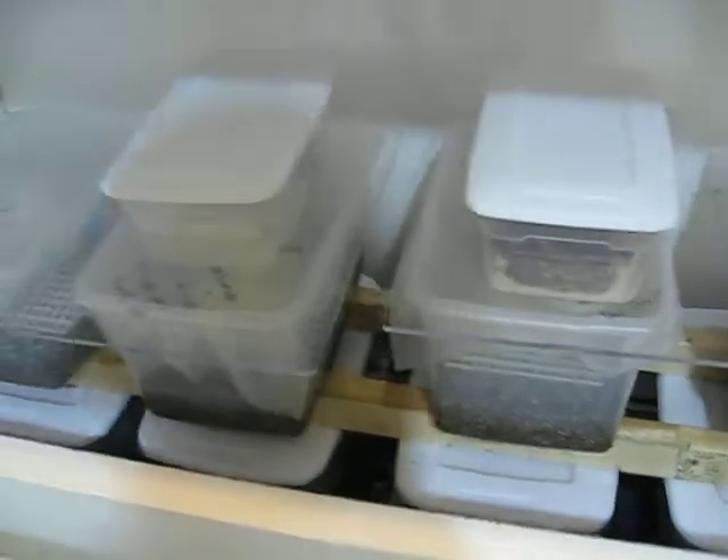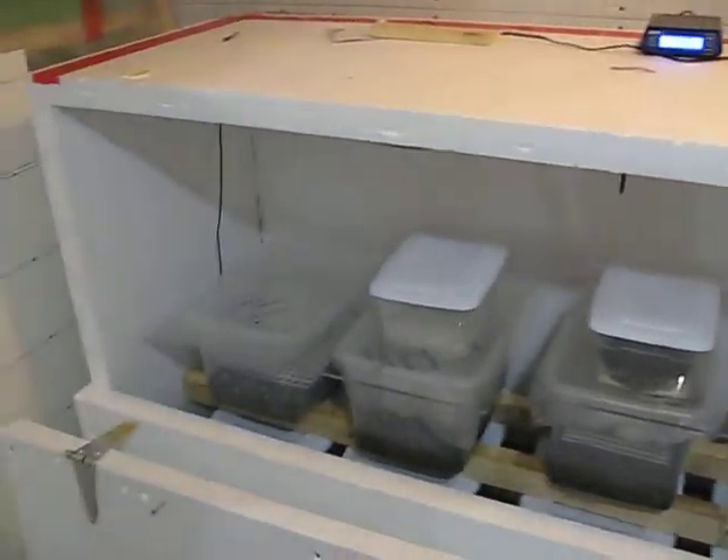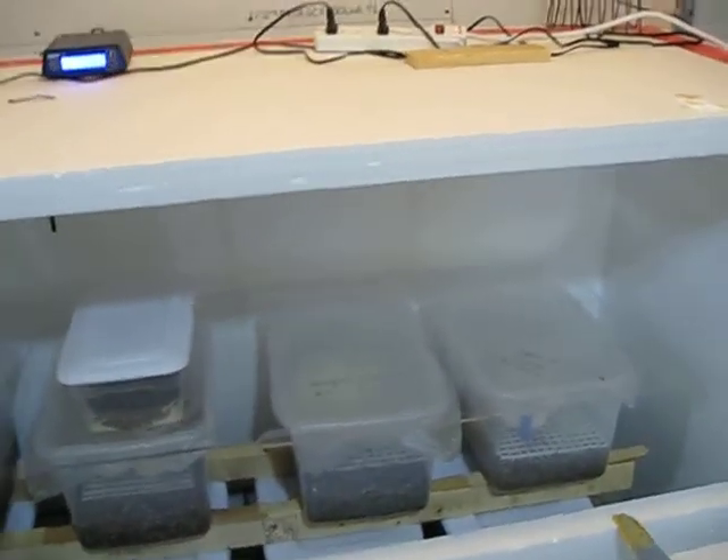So that is sort of how my incubator operates. If you have any questions, write me a message and we'll get that sorted out. Make sure to subscribe. If you have any video ideas or questions, post a comment below and we'll get that sorted out for you. Cheers.